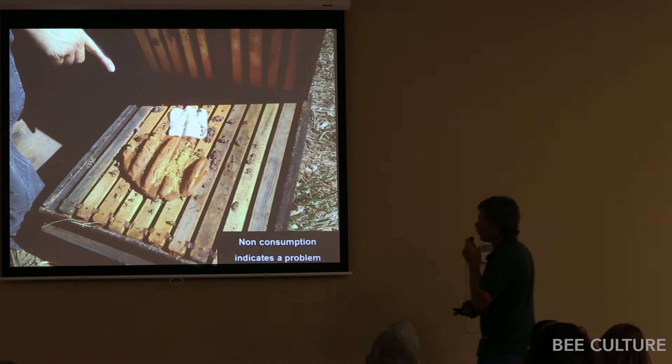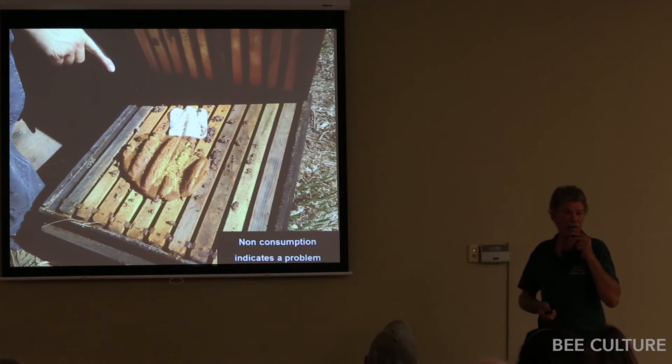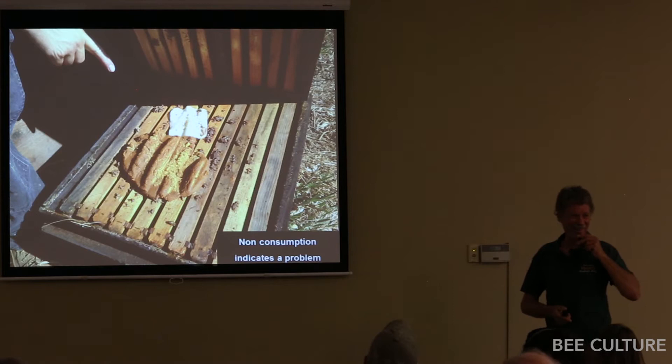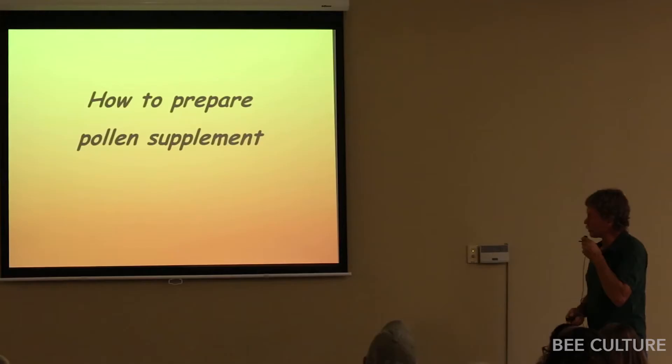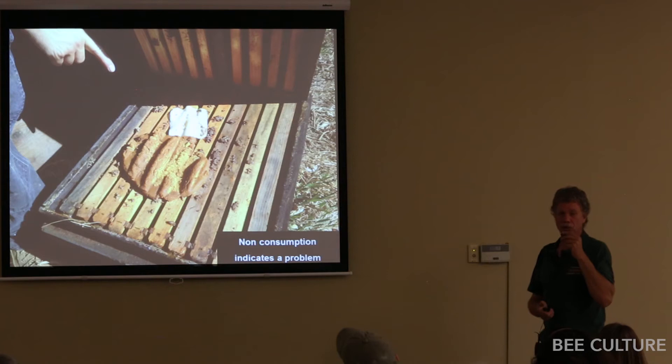If you put a patty on and come back to find no consumption — while every other colony has completely eaten their pollen patties — don't waste time trying to save that colony. Just flip the lid and move on. That colony's not going to make it to almonds. It's either queenless or sick with something. If they don't consume their pollen sub in the fall, that colony is worthless.